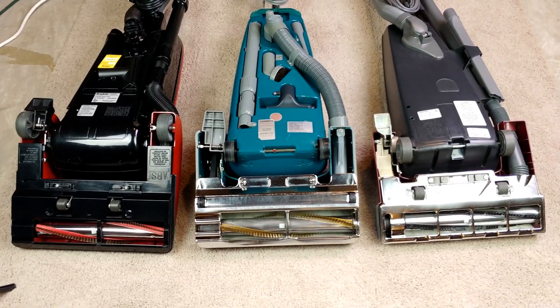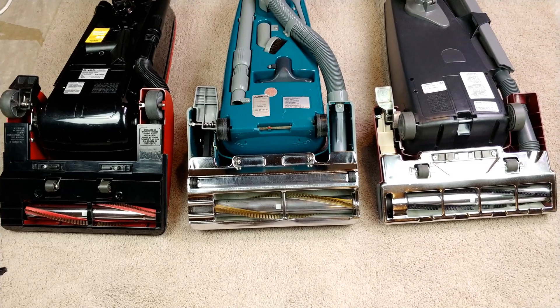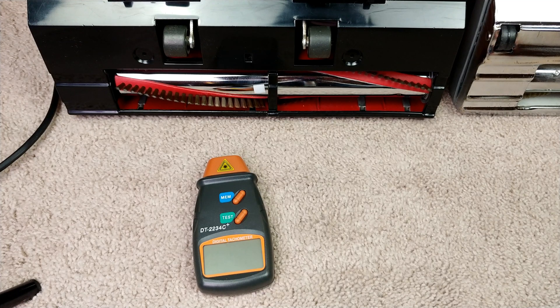So let's see what these brush rolls spin at and I'll give you some current readings in one part of the screen that you can take a look at at the same time. First up, the Simplicity Symmetry.